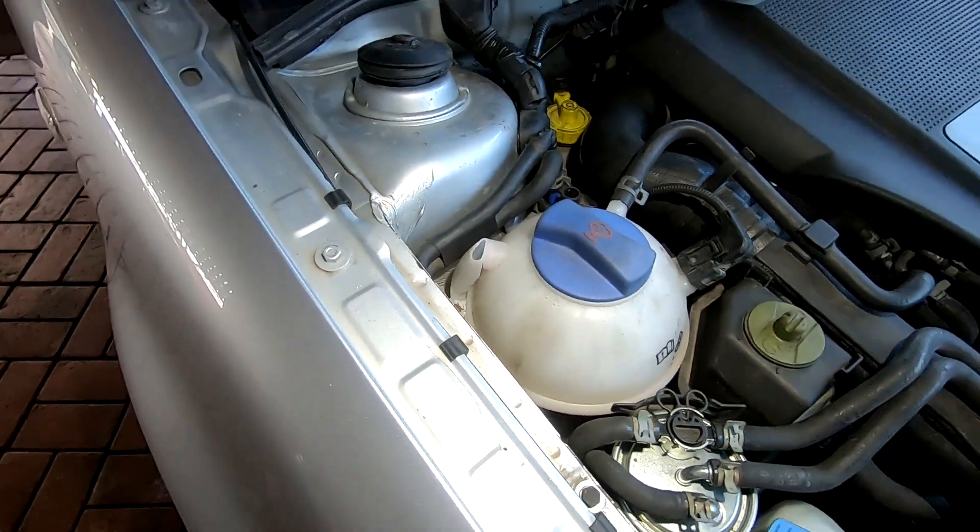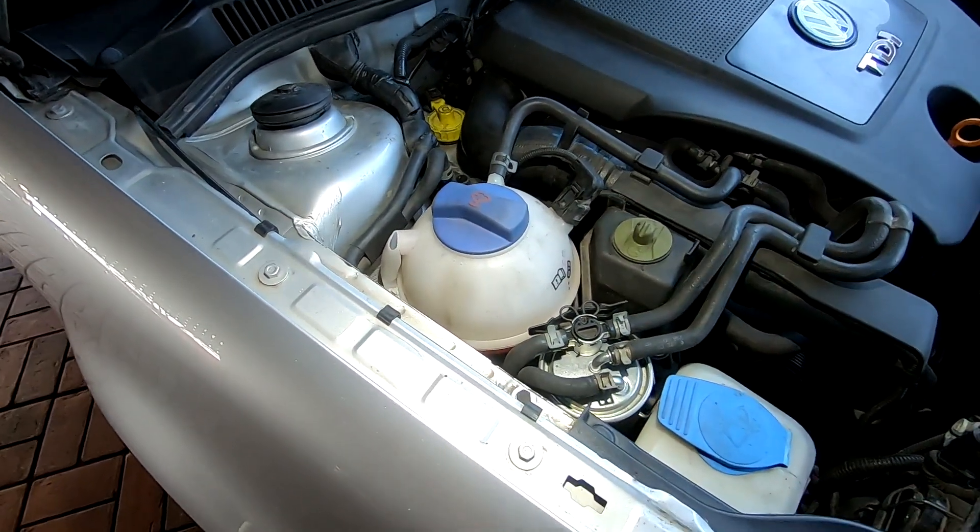So they chewed a hole in there. They've started chewing that. And you'll see the remnants down below there. So we need to have a look, see why this is happening.